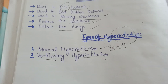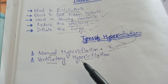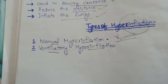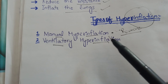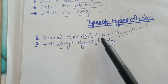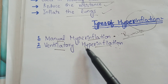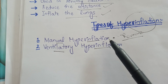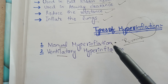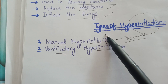Now we will discuss about the types of inflation. There are two types: manual hyperinflation and ventilatory hyperinflation. In both conditions the patient is already on a ventilator. In the case of manual hyperinflation, we first remove the ventilator from the patient and then give manual hyperinflation. There are chances of displacement of the endotracheal tube when removing and replacing the ventilator, so it is not the best option for the patient.